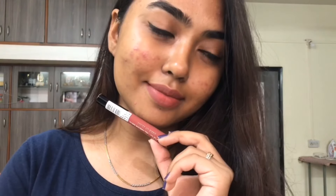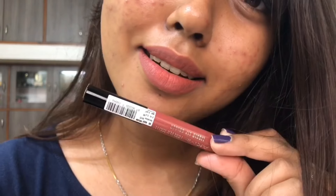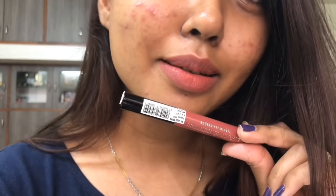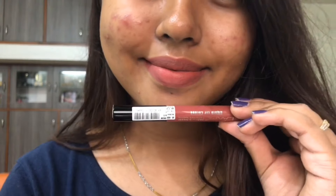The best part was the lasting power. The lasting power is about 4-5 hours. Even though the lasting power is that short, I liked it — just because the way it faded was not embarrassing, since I have a very large surface area on my lips and fine lines on them.